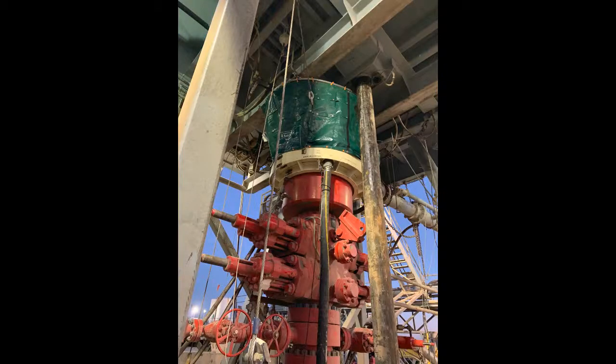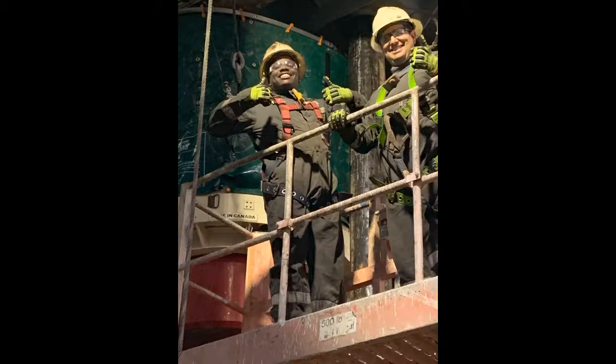Once the rig up is complete, you need to ensure there are no leaks by doing a water test. Go around and look at the rig up to ensure everything is in place and working properly. Clean up any trash and take quality control pictures.